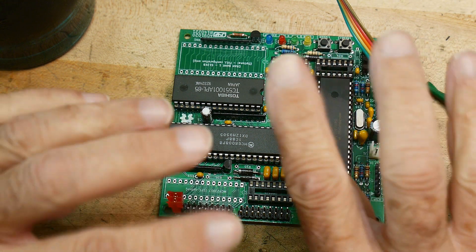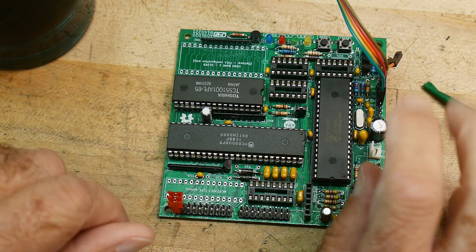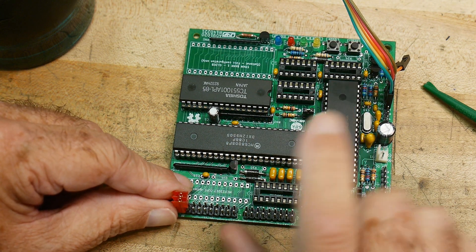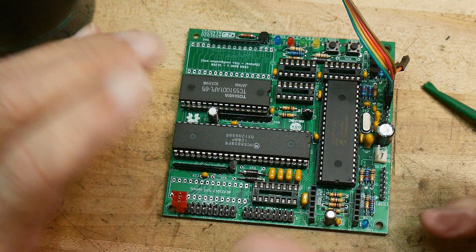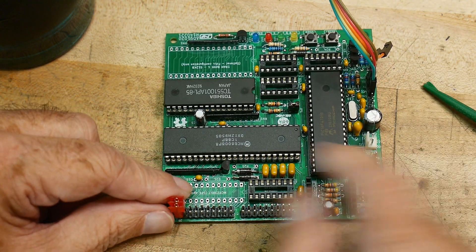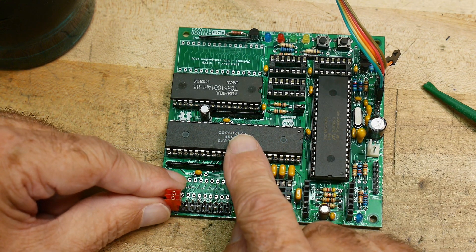The 68008 was a 16-bit processor and needed 16-bit ROM and RAM and everything. The 68008 is an 8-bit I/O or 8-bit memory space. So it allows 8-bit devices to be programmed. That's why this chip was chosen.